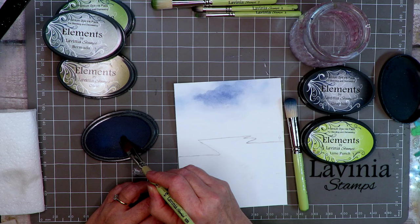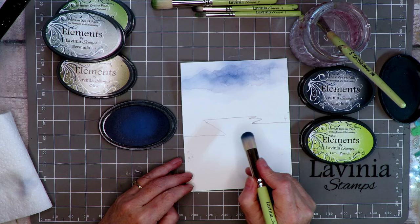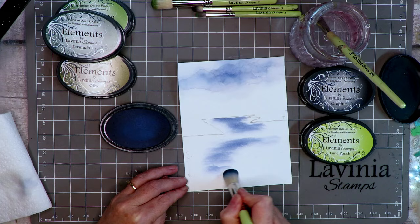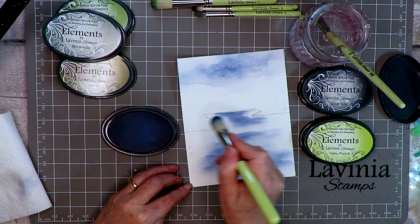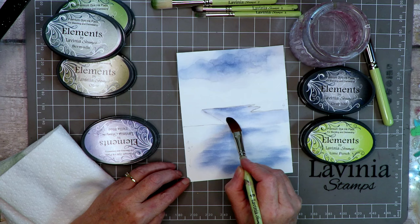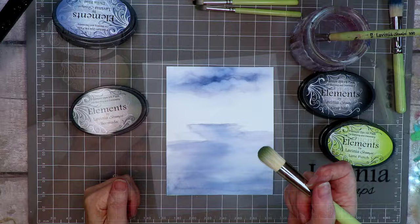This background we're working on covers the top two-thirds of the page — just the clouds, something like that, doesn't have to be precise. In any picture, the colour in the sky is reflected in water, so I'm using the stencil brush to sweep some ink across the card in an arch, keeping the centre of the water fairly light and darkening down either side. I'm taking my brush with a little water to spread it out and make it smoother — a new way of using the Element pads.